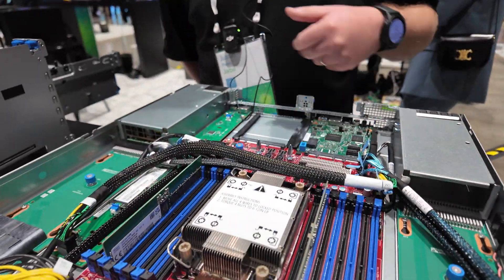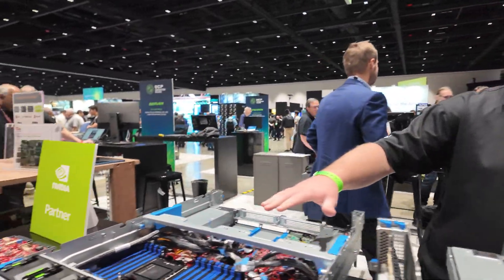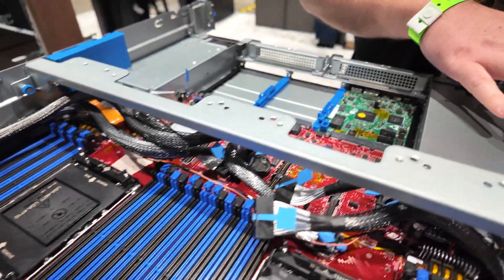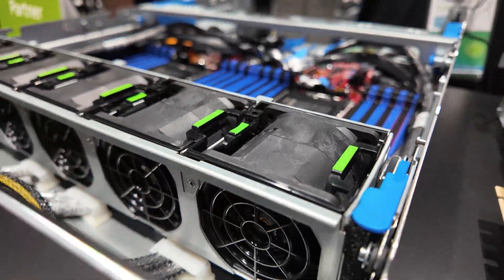This is showing an Intel Eagle Stream generation, so Xeon 5. Next to this we're showing Intel's next generation, Xeon 6, also following the DCMHS standard, and this is in the FLW type where we have two processors installed.